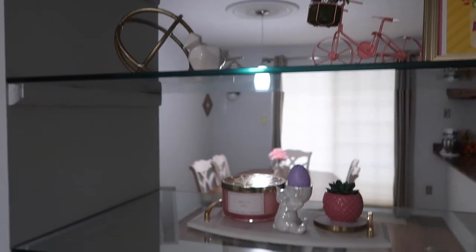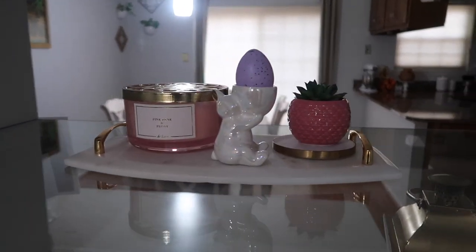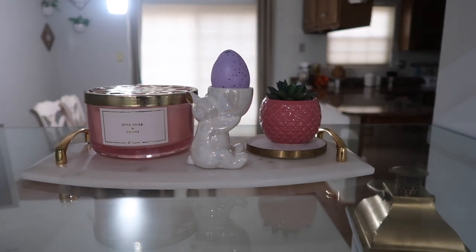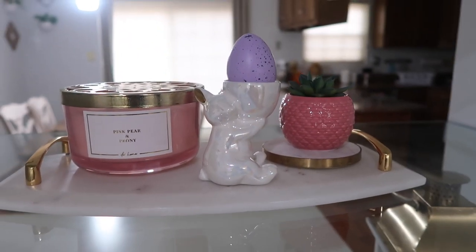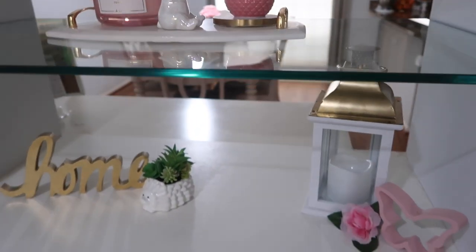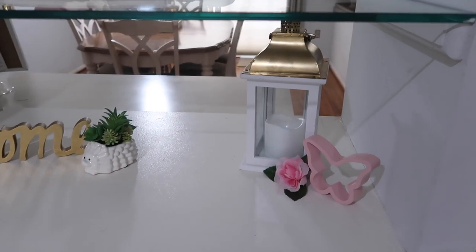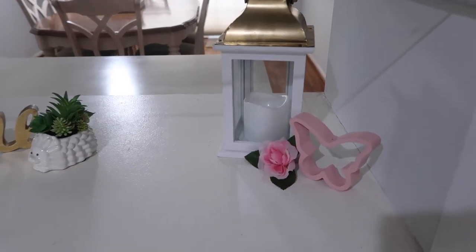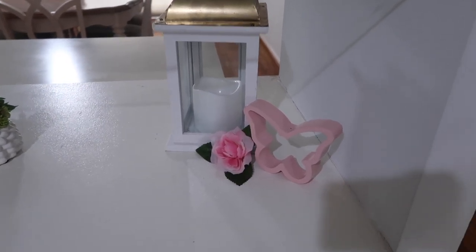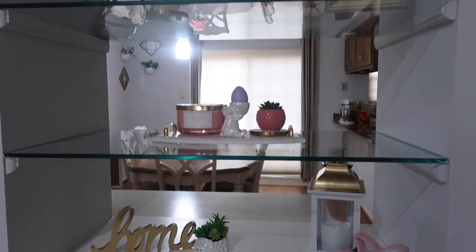On the next shelf I have a marble tray with a pink candle and a cute white bunny holding an egg from Tuesday Morning, plus a trinket from Dollar Tree and a succulent. On the last shelf I have a home sign, more succulents, and a lantern that does light up — I forgot to light it for you guys — plus a flower and a butterfly. This is how my shelves look.